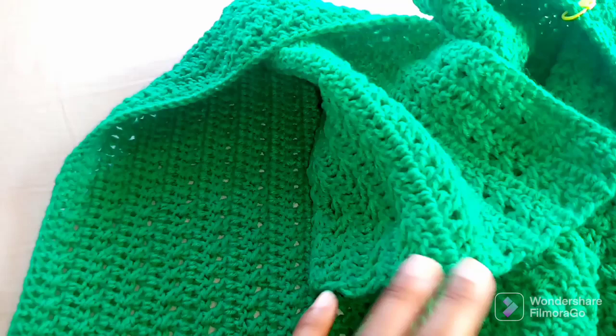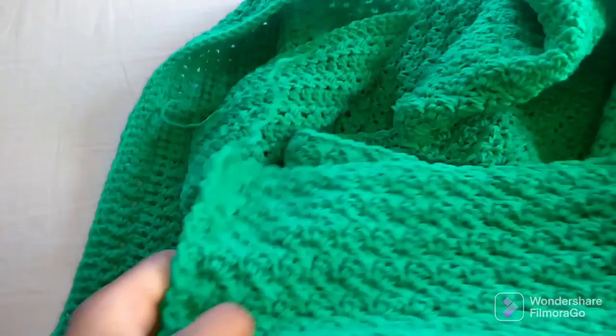I also used a different pattern for the bottom part of this cardigan because I wanted it to be a bit unique. A detailed video on how to make it will be coming soon.